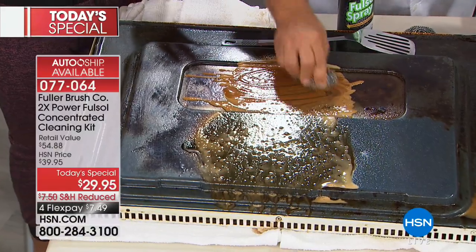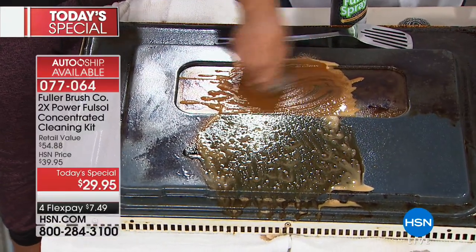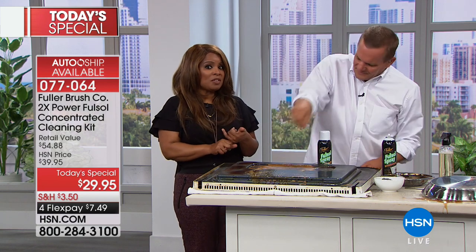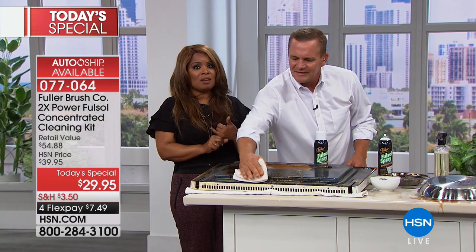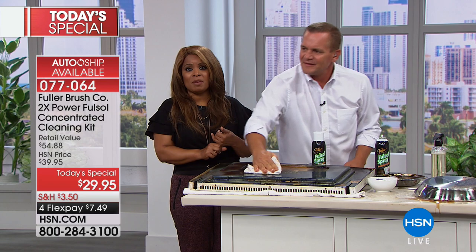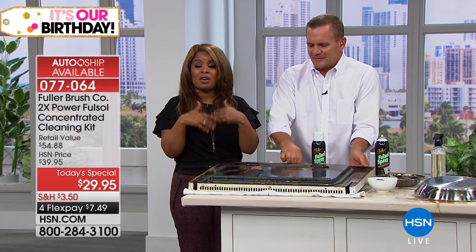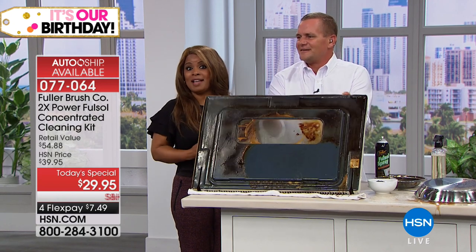We are out of time. But I do want to remind everybody that the AutoShip is a great way to go. Once you get these products at home and see what a wonderful job they do, you'll never want to be without them. Ask about the AutoShip — you'll get two of the spray degreasers every 60 days.